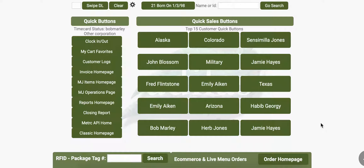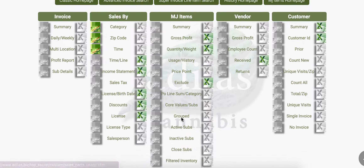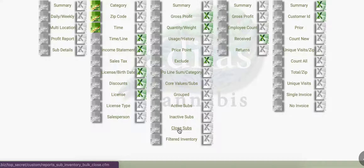To close multiple subs that have zero quantity at one time from the dispensary home page, click on Reports home page. Then in the column MJ Items, scroll down to Close Subs.